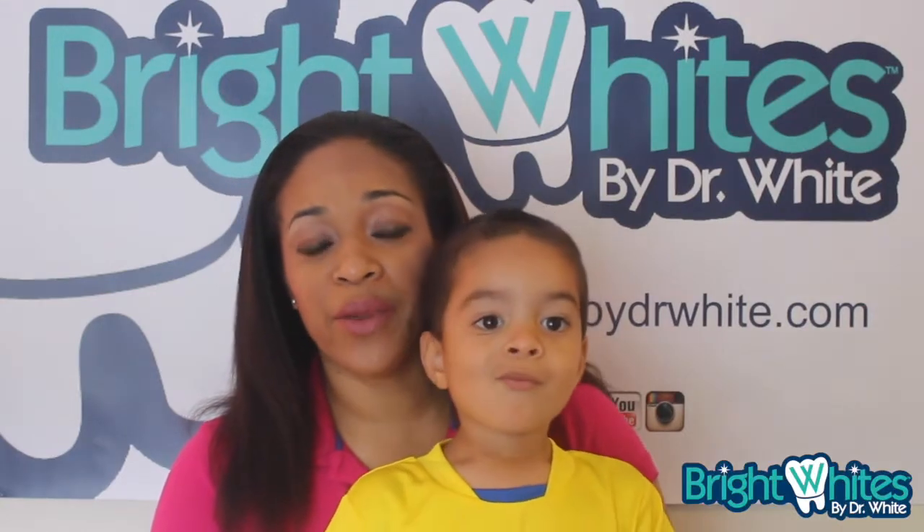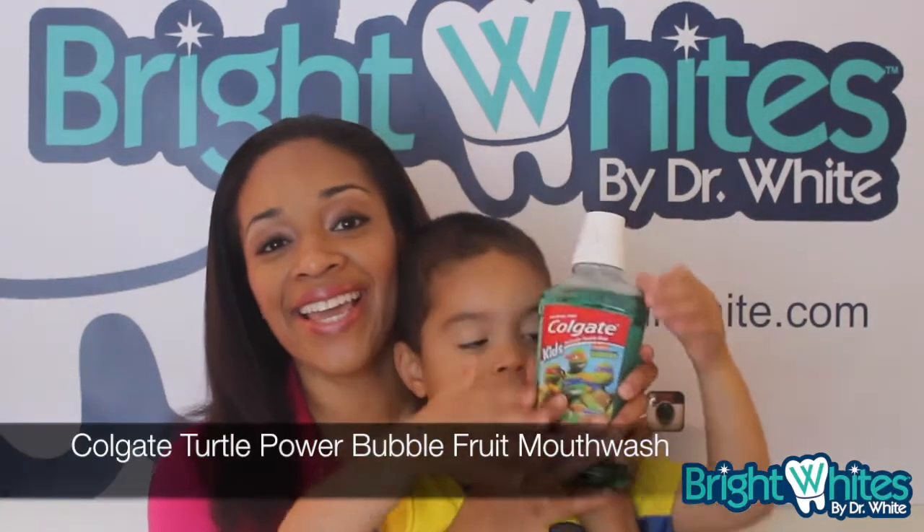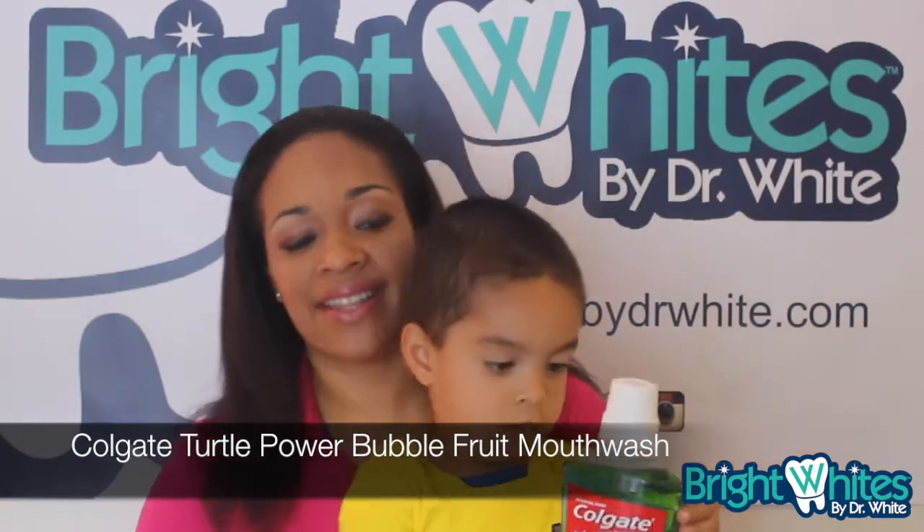Hey guys, welcome back to Bright Whites. I'm Dr. Bridget White, and today we're going to talk about Colgate Teenage Mutant Ninja Turtles bubble fruit mouthwash.